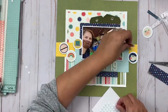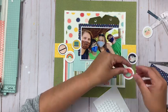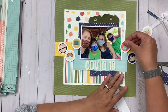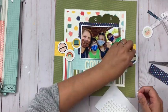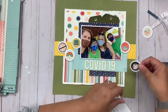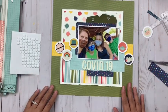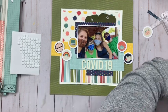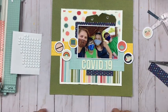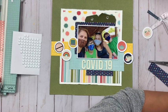What I ended up deciding to do was to just go pretty generic — pick some of the more generic circle stickers, add those onto a white piece of cardstock that I punched circles out of, and just use those to surround the picture. Otherwise I'm just letting the patterned paper tell the story along with the pictures. Very, very minimal embellishing for me today.